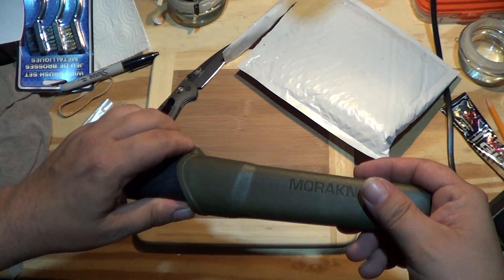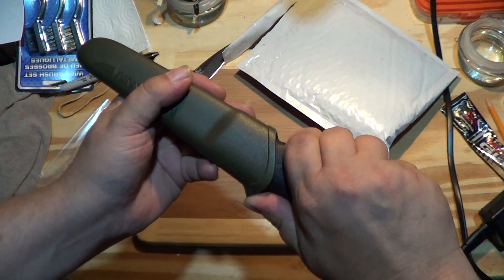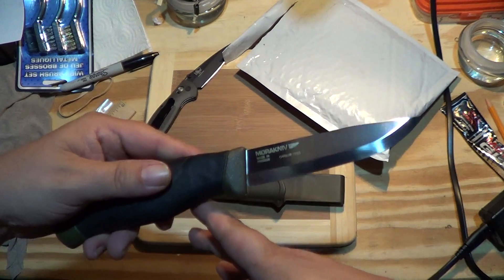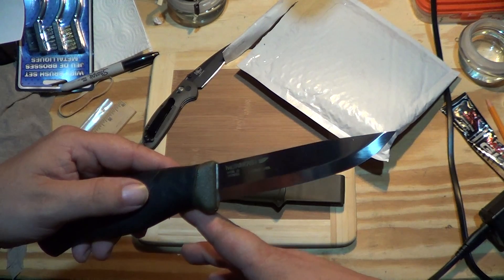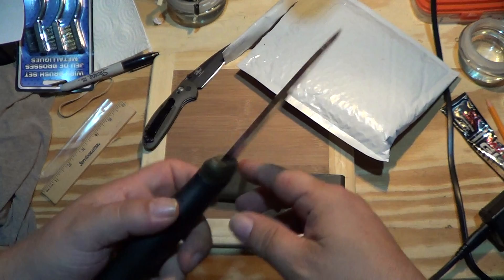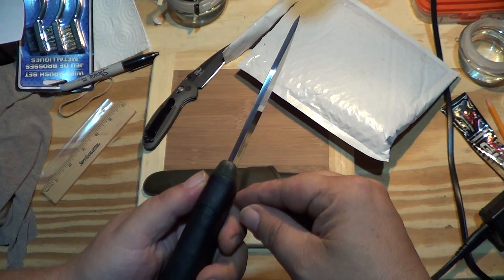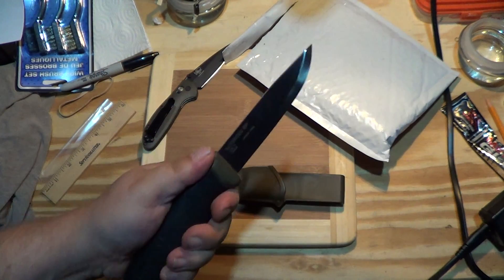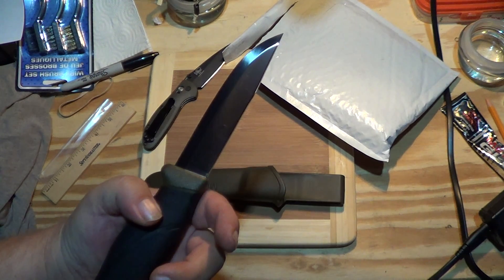Interesting. I had never had one of these newer models, just that old one I did a video on. Oh, come out. Ooh, that's pretty. Well, this is the — what is it — the Robust, I guess they call it. Yeah, it looks a little bit thicker than the other Mora I have. Wow. That feels good.